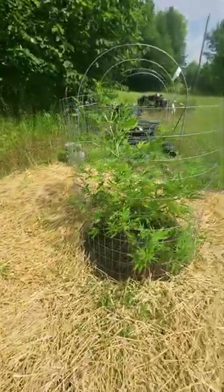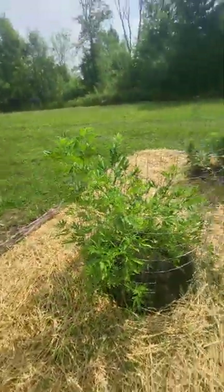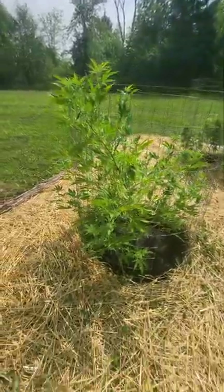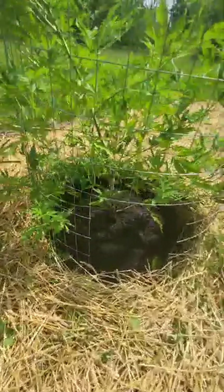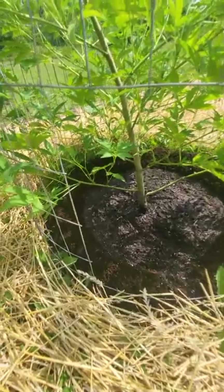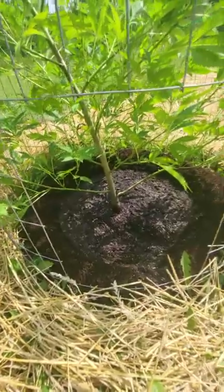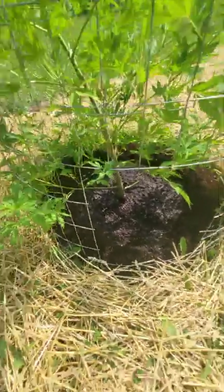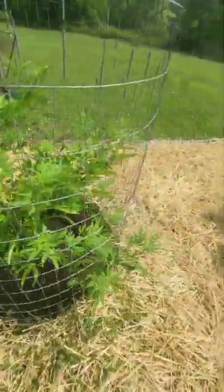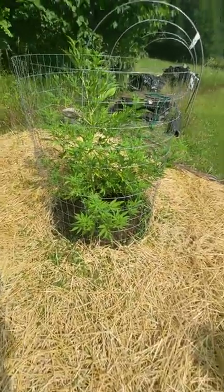Over here we got the peanut butter breath — it is early, around 11, 11:30 in the morning. Nice new bed, got some perlite in it. I got no sheep manure in here and no fertilizer — it's just fresh new soil and well water, that's all I'm using.